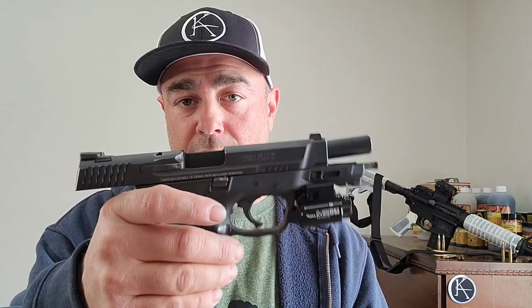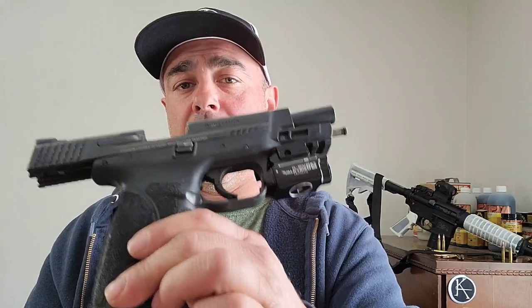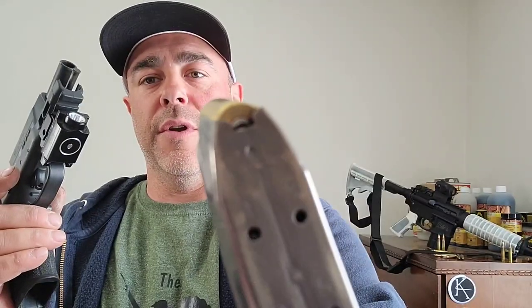Let's start with the M&P 45 full size 2.0. This gun looks like it's in pretty good condition, but I can tell you it's got a high round count — thousands of rounds through it. I've taken it to classes plenty of times. It stays at the nightstand most of the time if we're not out using it, but it has a lot of rounds through it.